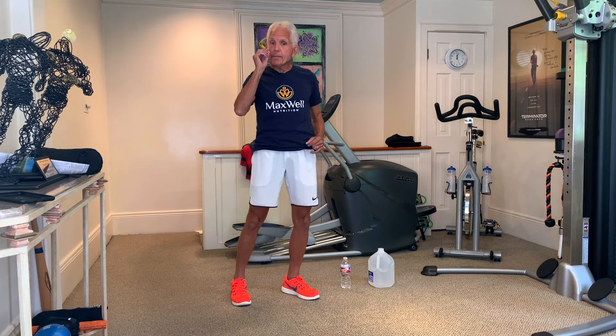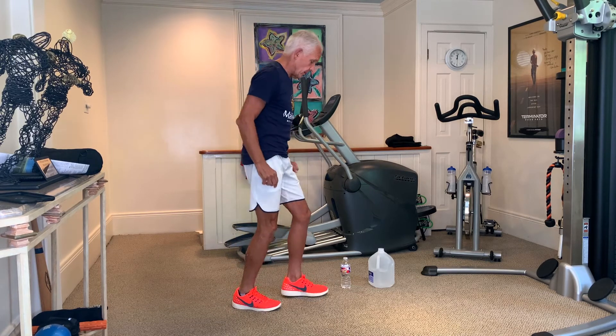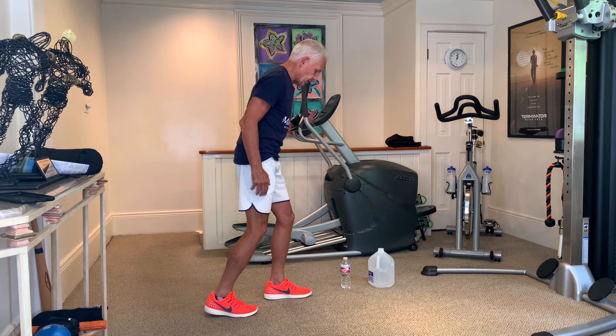It's a single leg movement, great for the hamstrings. We're gonna do a slight bend in the knee. I'm gonna make it a crossover Romanian deadlift. Watch what I'm gonna do — I'm using some water bottles here, and I'll show you why.